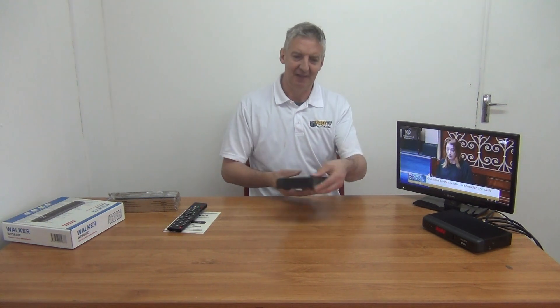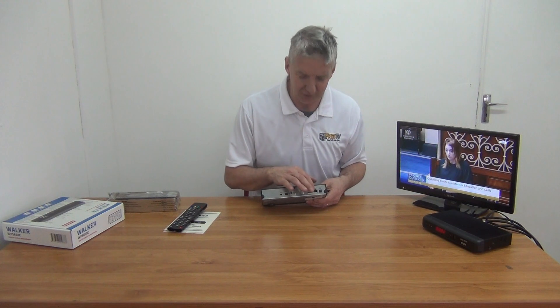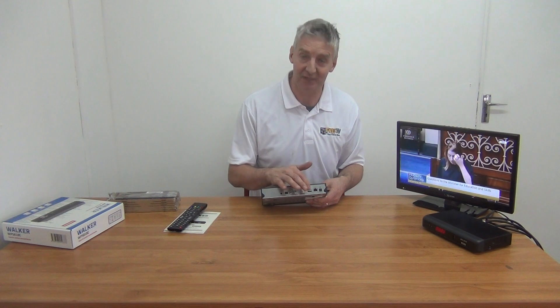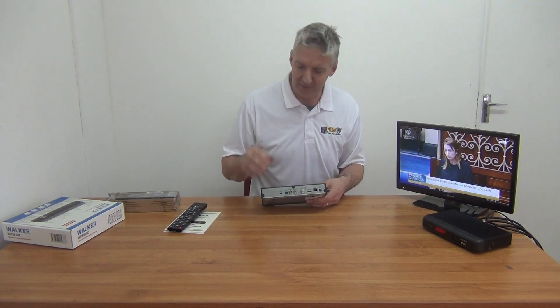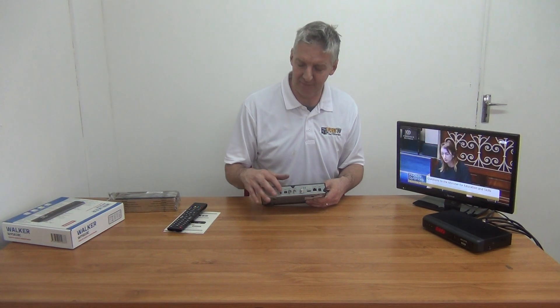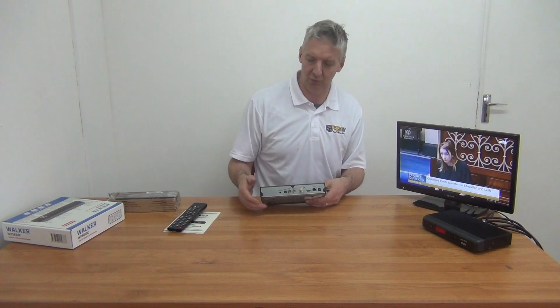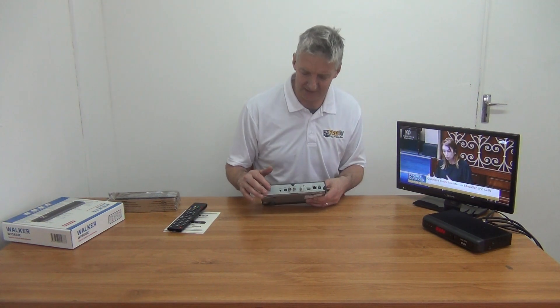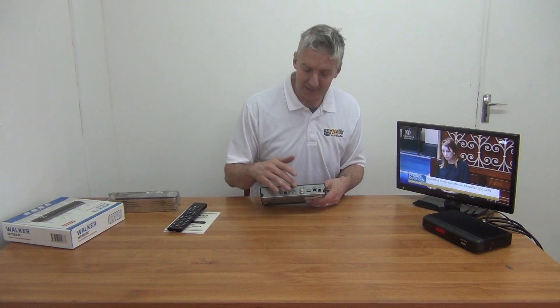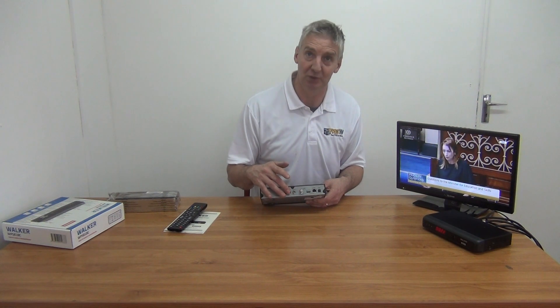There's nothing else on the sides. If you turn around and look at the back, we have our power input here for the external power unit, a network connection, and an HDMI connection — 99% of the time we use this for connecting the box to the TV. If you had an older TV, there is actually an old analog output here, a 3.5mm jack. It doesn't come with the lead, but you'd need to buy a SCART or RCA lead to plug it into an older TV, though that's pretty well obsolete now. And then we have a loop out here.